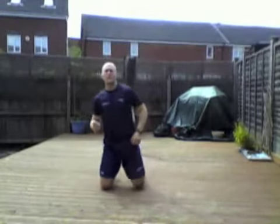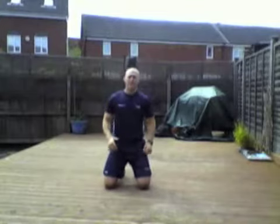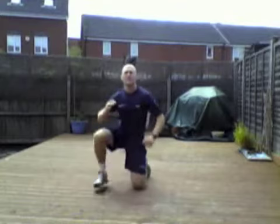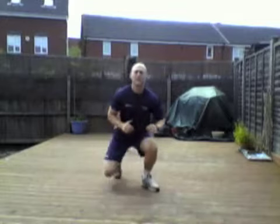The first one is the beast step up. Start on your knees, stepping into a squat position and back down again. Performing 10 reps.